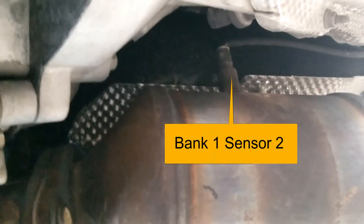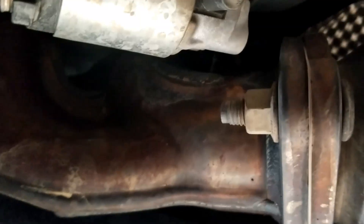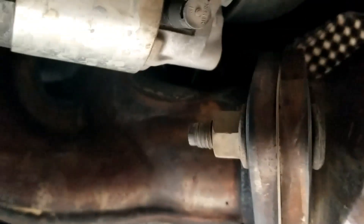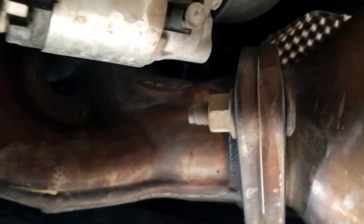So there's the O2 sensor — that's bank one sensor two right there. It's kind of dark, you can't see up and in there, but bank one sensor one is gonna be right up behind here, right up behind the starter, right inside there, right before the catalytic converter, right up on the top right there. Can't really see it right there, but that's where it's at.